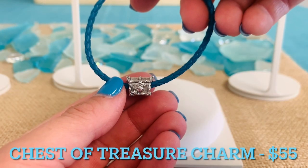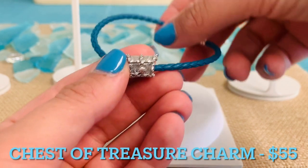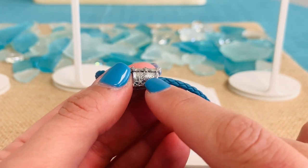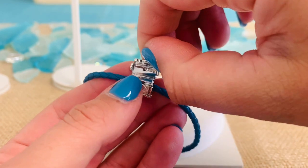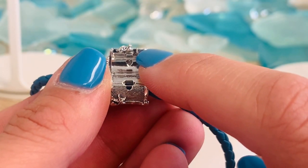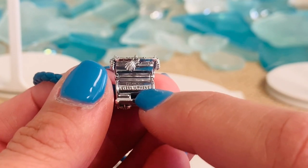Here on the bracelet, we have our Chest of Treasure Charm. This is $55. It actually has an openable lid — you'll see the starfish detailing and that little dangle seashell, which is actually what opens up this treasure chest. Inside, you'll see that adorable little cutout heart. You'll see the engraving "Treasure Every Moment" with, of course, a heart for the O.